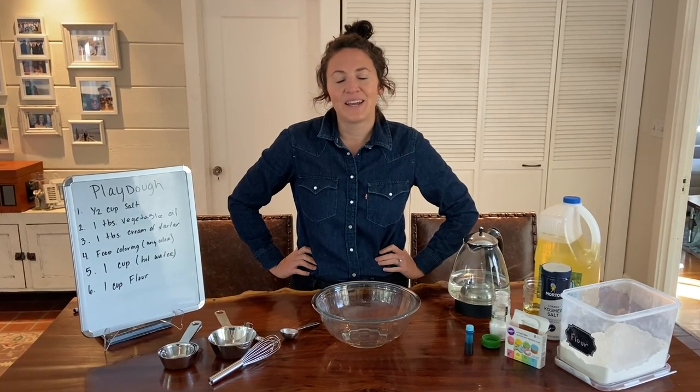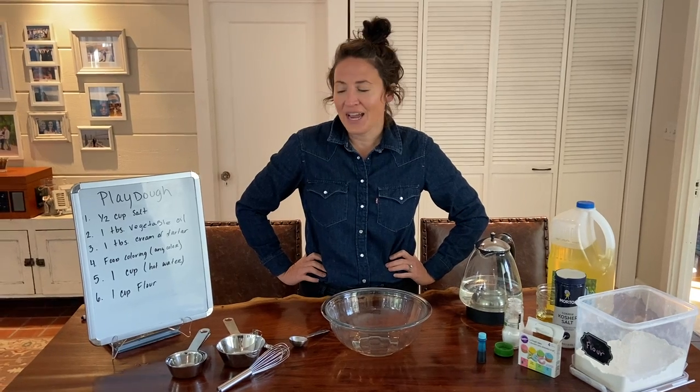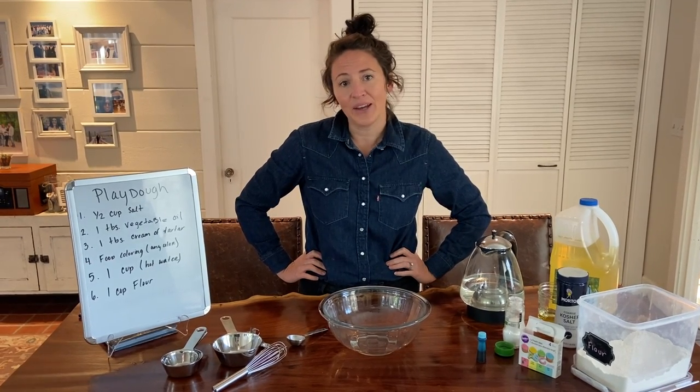Hi, my name is Danielle and I work with the City of Albany in the Recreation Department. Today I'm going to show you how to make Play-Doh.